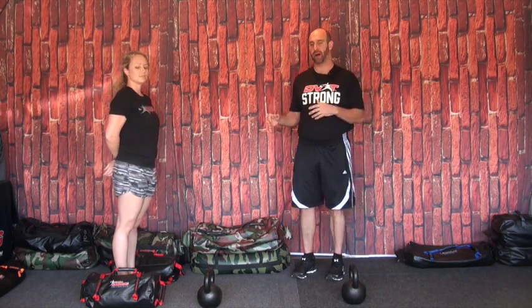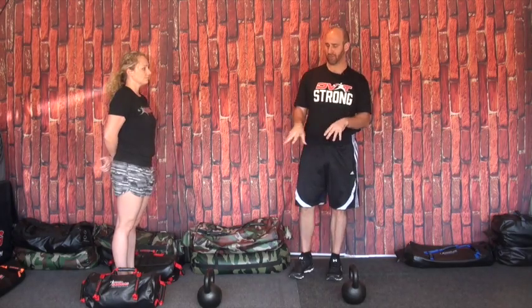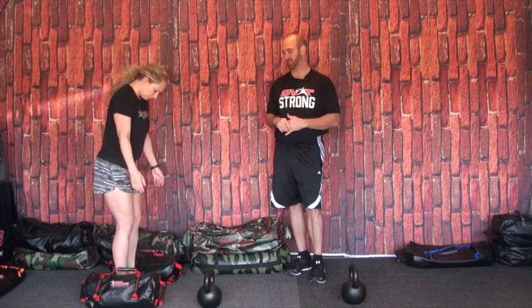If you read the blog post at DVRTFitness.com, you'll know that we talked about basically both creating an obstacle course and using some of our water inserts. You can start just with an obstacle course and just using our Ultimate Sandbags if you need to, but I'm going to show you the concept and basically how you can progress with it.